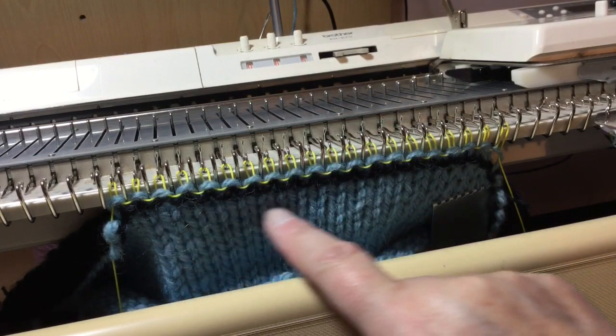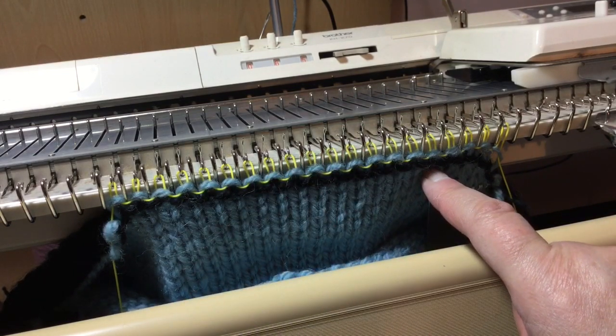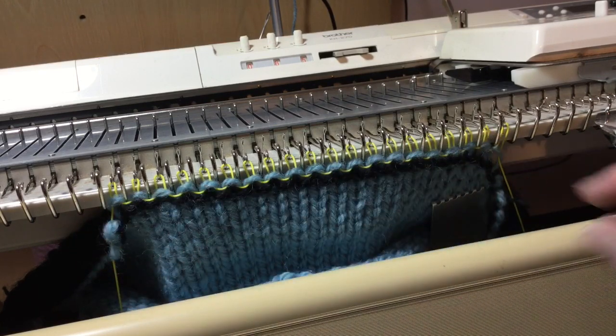I've hung a cast on strip, done a row of ravel cord, the carriage is on the right. Now going to do a single e-wrap.